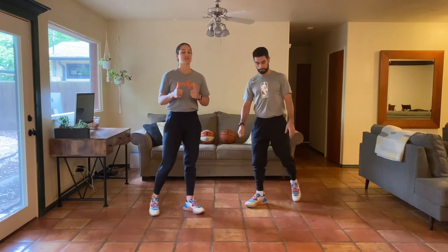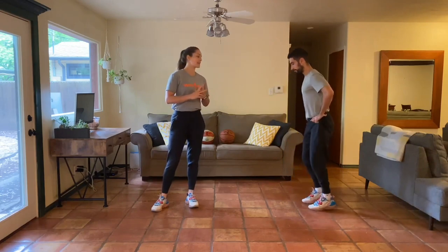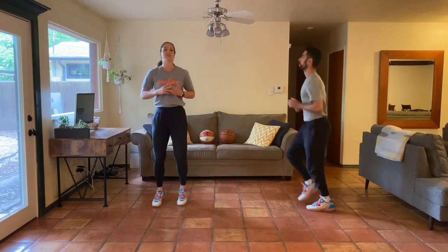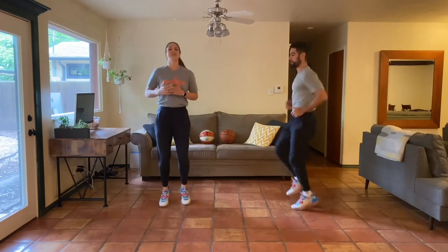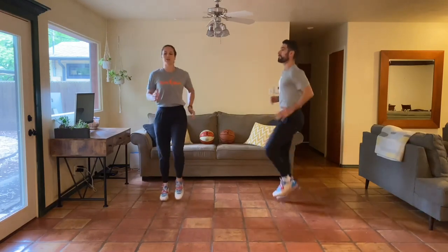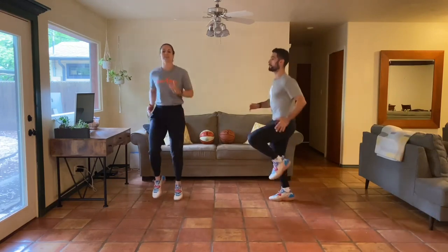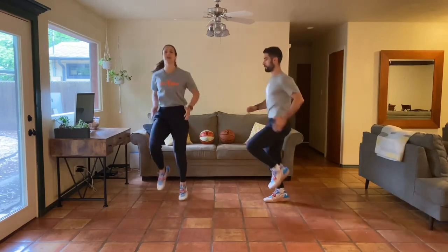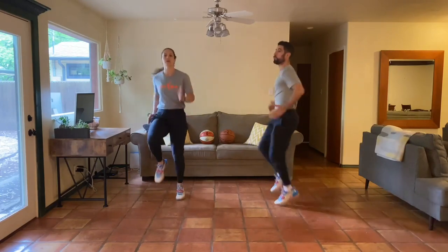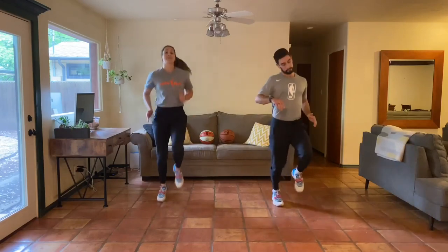Today we're going to start by getting the heart rate up, and then we'll grab our basketball and go through some fun drills. We'll start with high knees, butt kicks, and Frankenstein kicks - these will be 30 seconds each. You can maybe start light, even just start with some marches, and as you feel comfortable start to get that little bounce and bring those knees up, getting those arms moving. Keep that breath alive.